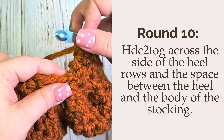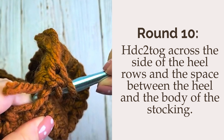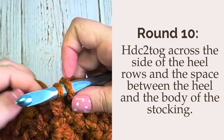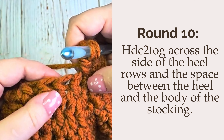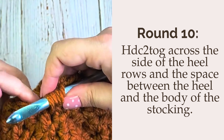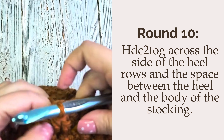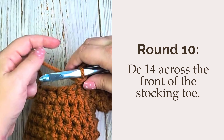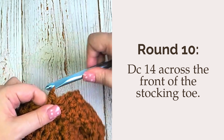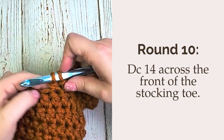Next you will work a half double crochet two together by placing the first half in the side of the heel rows and the second half in the space between the heel and the body of the stocking. Next you will work 14 double crochet in the stitches across the top of the stocking.